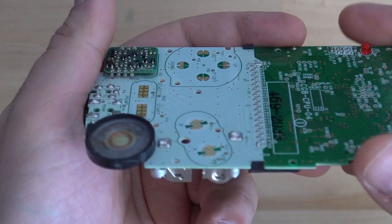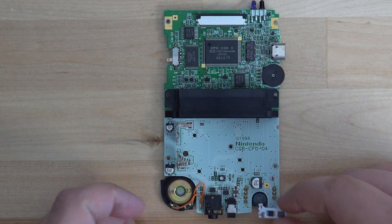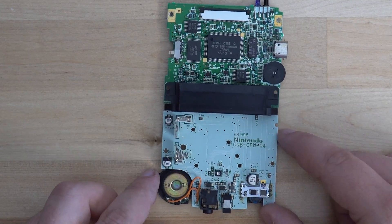If you're leaving the original regulator on the console, then you'll need to bridge the solder from the pins to the pads on the regulator. It will likely also sit at an angle due to the other regulator.